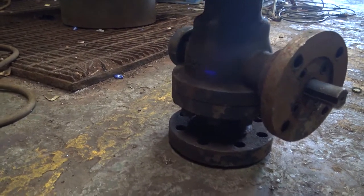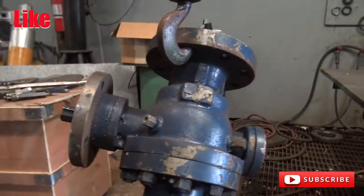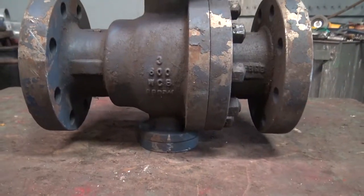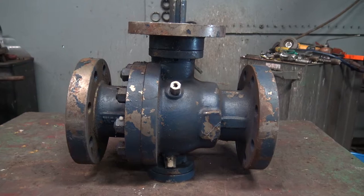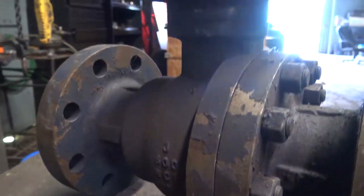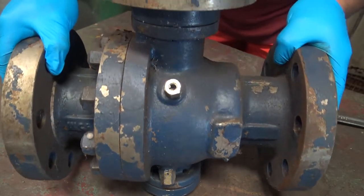Thank you for tuning in to Everything Valves, a channel dedicated to bringing you everything valves. In today's video, we will be showing you how to disassemble a trunnion-mounted ball valve. Each manufacturer's trunnion ball valve may vary by design, but all trunnion-mounted ball valves utilize the same concept. Please note this video is intended for informational purposes only. We have a 3-inch 600 trunnion-mounted ball valve.